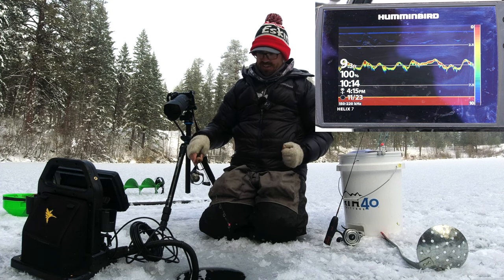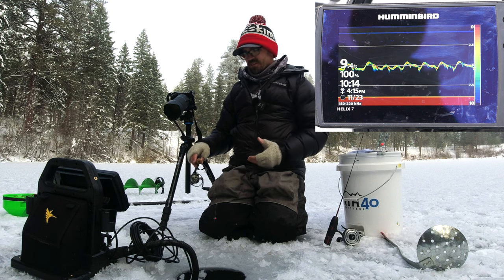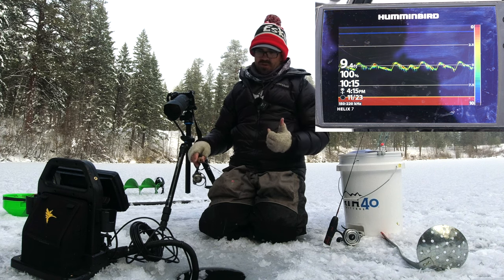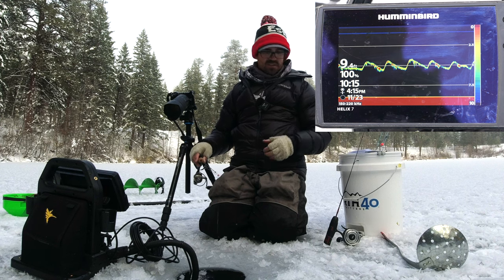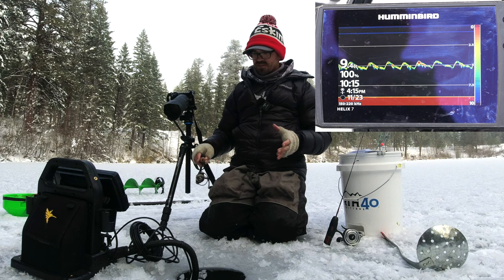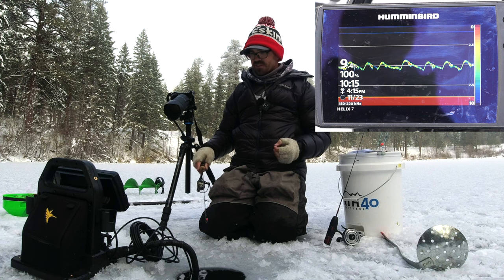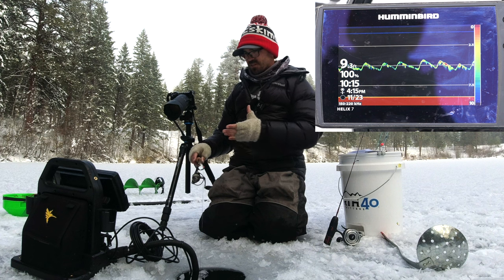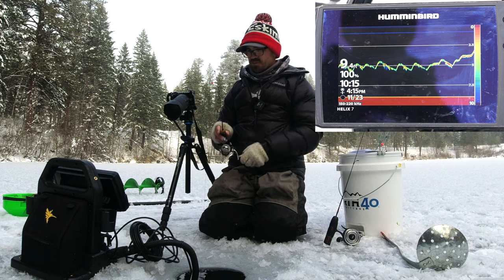The reason is that the transducer capabilities between these two are really not all that different. The open water transducer adds down imaging and side imaging for open water use, but the sonar is very similar. The dedicated ice transducer is a 15 to 21 degree cone at 130 to 250 kilohertz, whereas the open water transducer is 150 to 220 kilohertz with a wider 24 to 42 degree cone. But it still works really well for ice fishing, so don't feel like you have to use a dedicated ice fishing transducer to get a quality image.